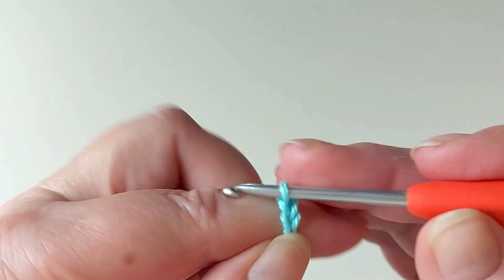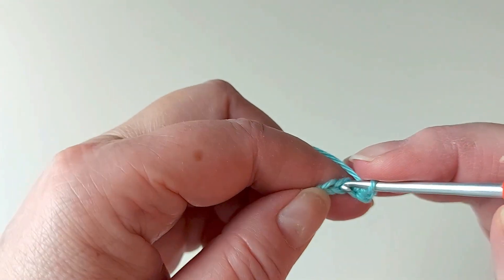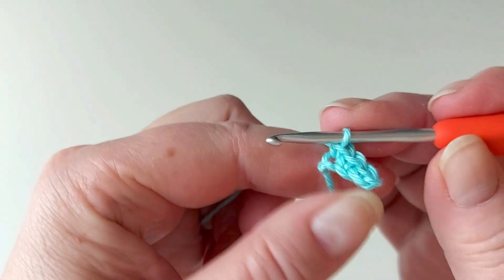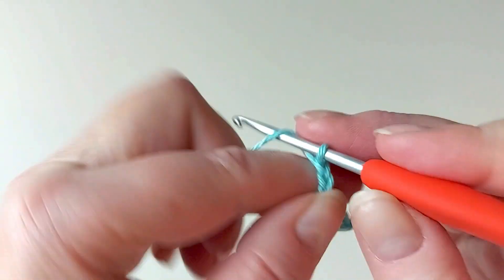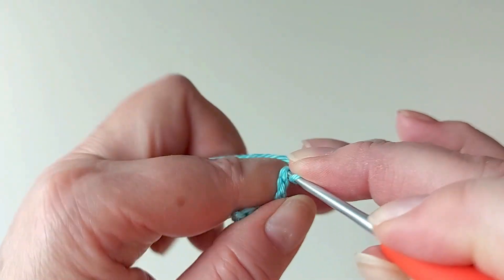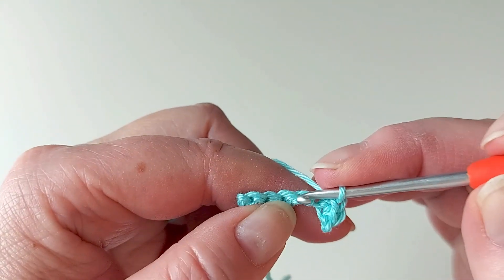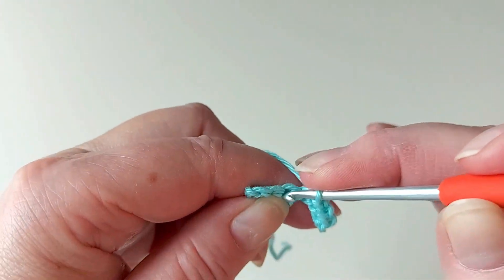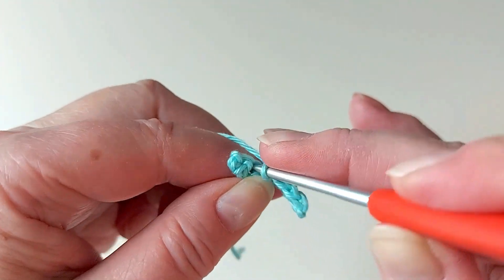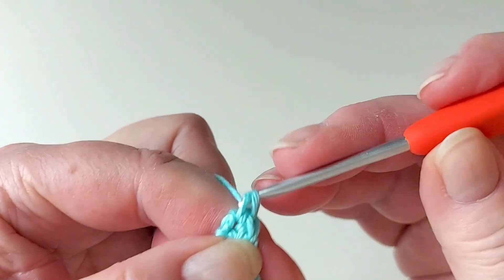Chain four and then three single crochets in that chain, and then chain four and turn. Now a single crochet in each stitch, starting first with the chain and then going on into the stitches that we already have - a single crochet in each, taking both loops on the hook, and then add another one at the very end so it shapes it a bit rounded.